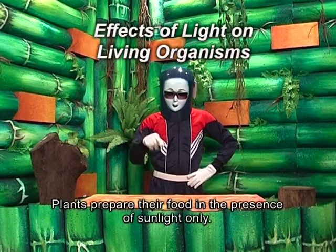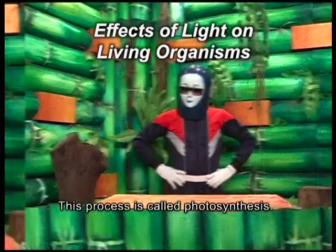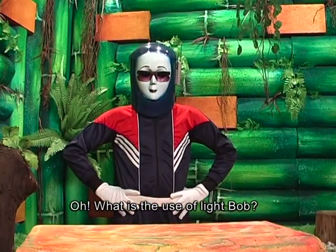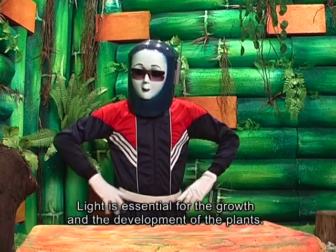Plants prepare their food in the presence of sunlight only. This process is called photosynthesis. Light is essential for the growth and development of plants.